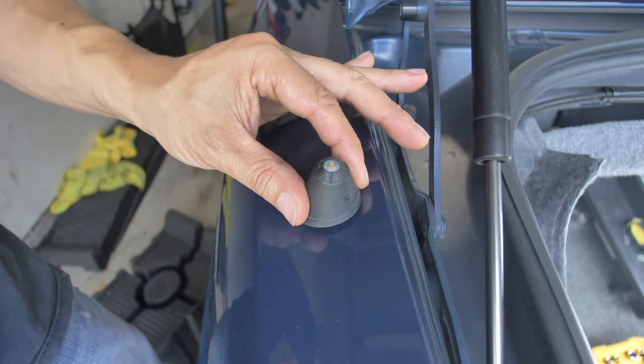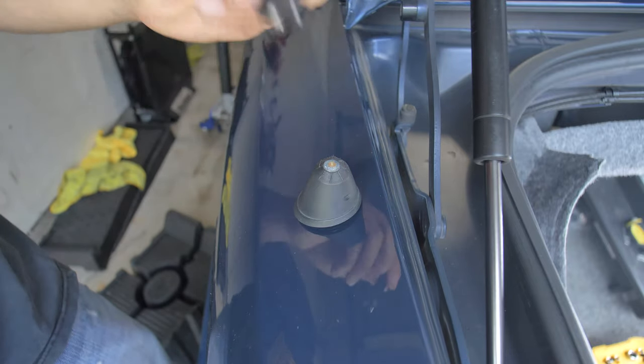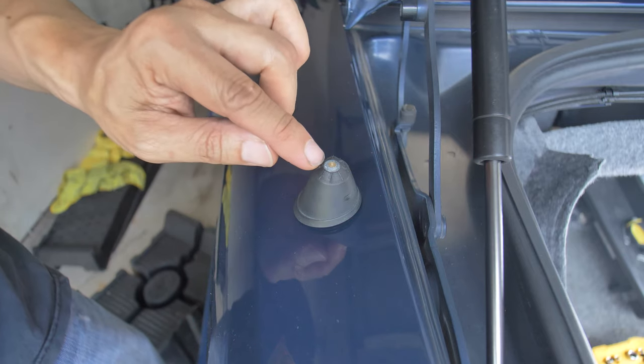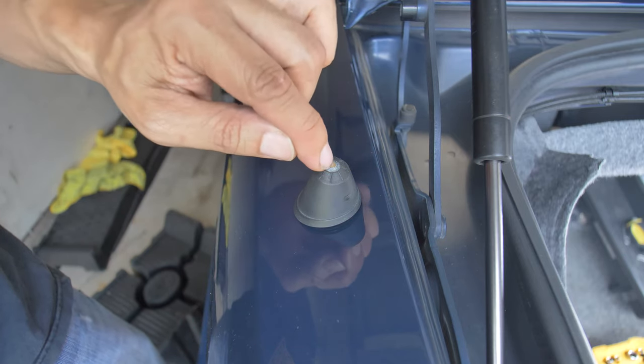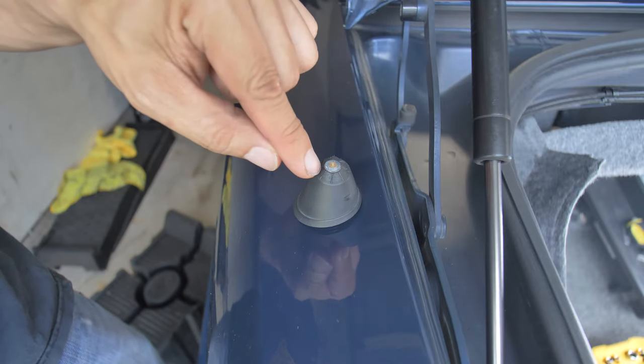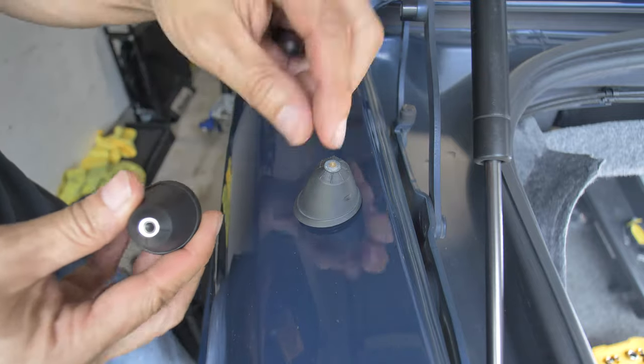The instructions were: unscrew the top and screw the stubby antenna in. But as you can see, this car is an '05 and the original antenna base corroded and melded into the surrounding metal, so it just became one — just snapped right off.